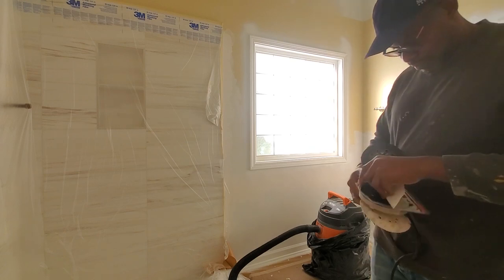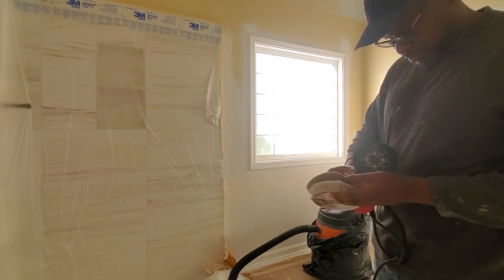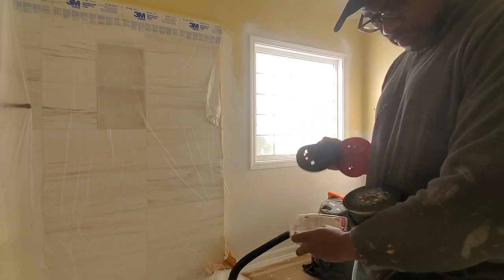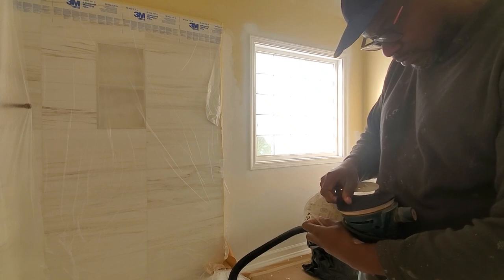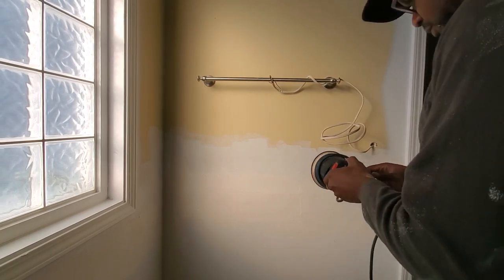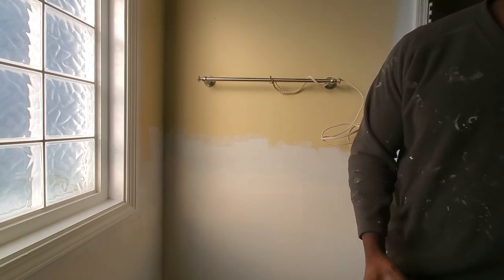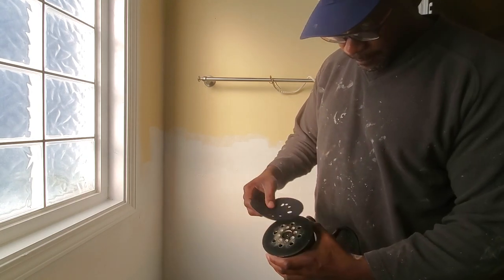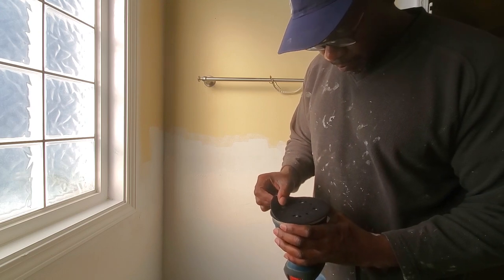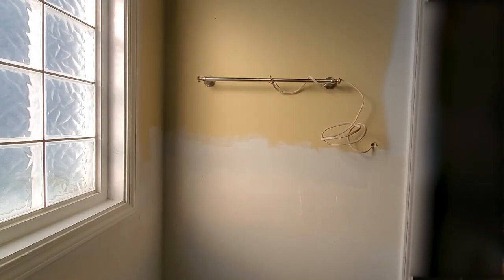Now I'm changing out my sanding pad. I had a paper sanding pad on there initially, and I'm changing over to a newer style screen pad. It requires you to put a Velcro back onto your orbital sander pad, then place the screen pad on. I swapped to a screen pad because they are a little bit less abrasive, and they allow the vacuum to work more efficiently when removing dust, which helps you get a smoother finish and cuts down on time spent cleaning the surface.